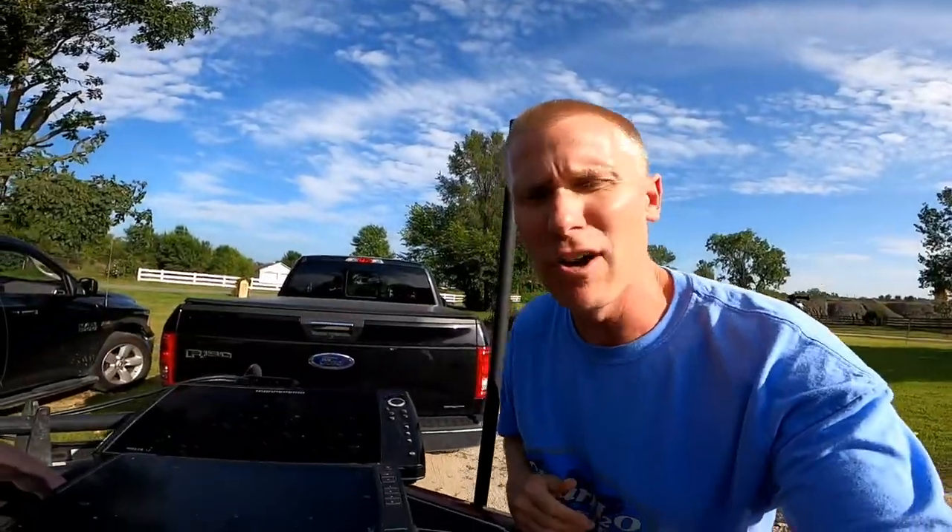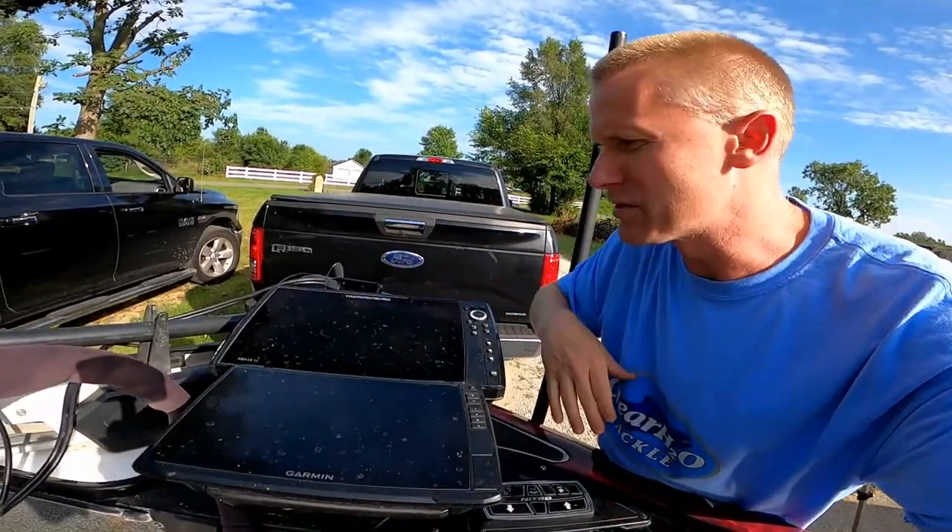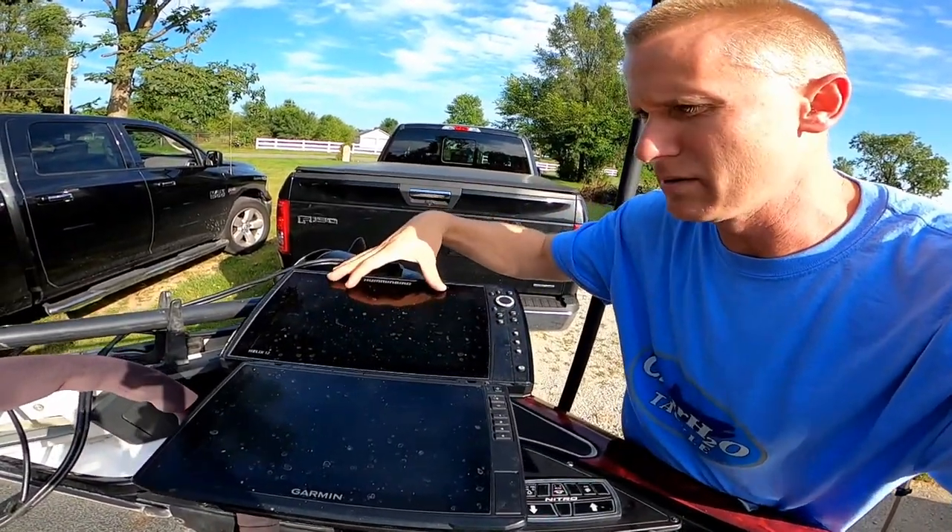We're talking about LiveScope on the Garmin, or LiveAction on Lowrance, Humminbird, you name it. I have on mine a 10-inch Garmin 1006, and then I got a Helix 12, 12-inch model. That's what I got up here, so I need the hardware to hold both of these things.